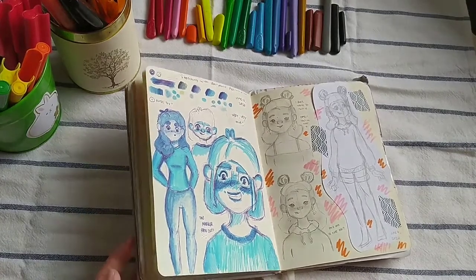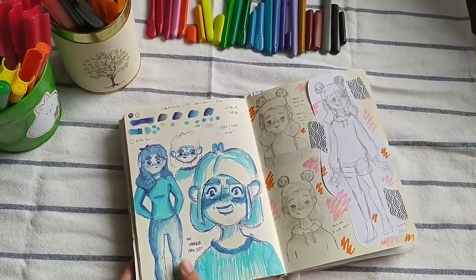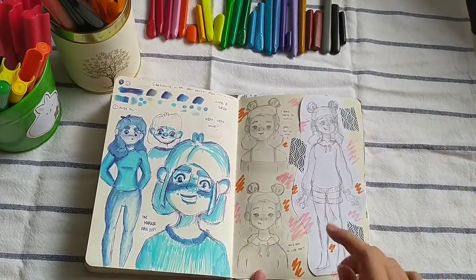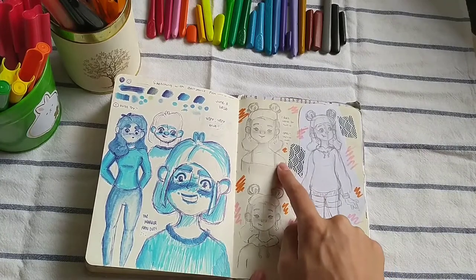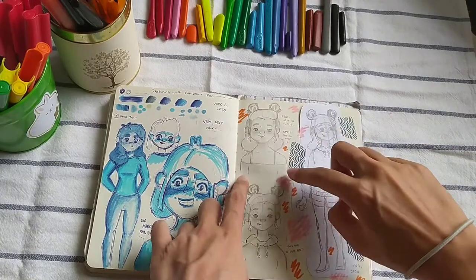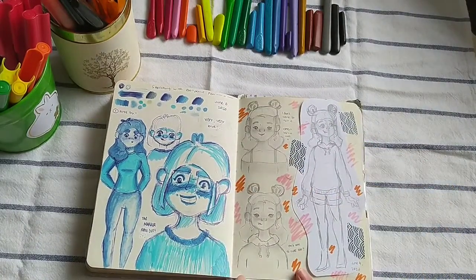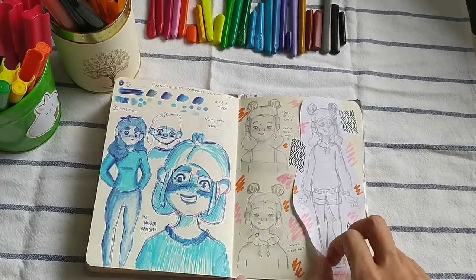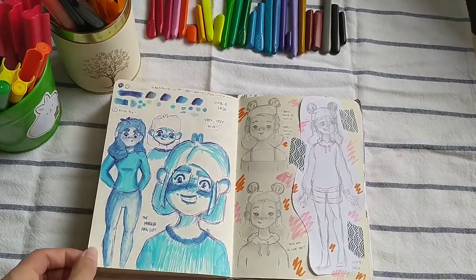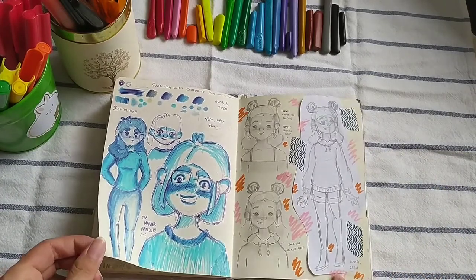I thought that looked really cool so I tried it out, it didn't exactly work out, and some of the marker ran out. This is one of my favorite spreads right here. I remember drawing this outside, sitting on the balcony, and I was so happy with the way this one looked. I thought she looked really cute and I drew her again here. I was so scared to mess up this spread that I drew the full body on a separate page, because I wasn't very good at drawing full body sketches.